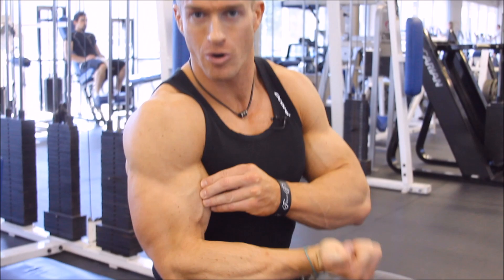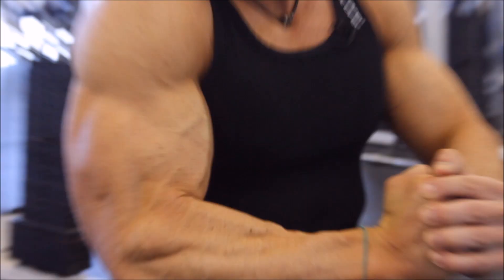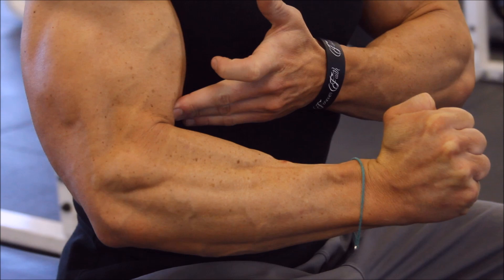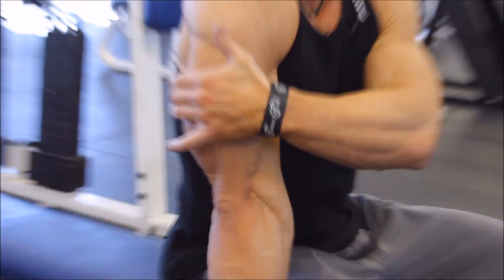There are two parts of the bicep. When your palm is facing up, you're hitting the peak of your bicep when you do curls like that. When the palm comes in, it's called a hammer curl, and you begin to hit lower on the bicep and a little bit on the outside. When you turn the arm all the way down, you hit even lower on that lower part of the bicep.